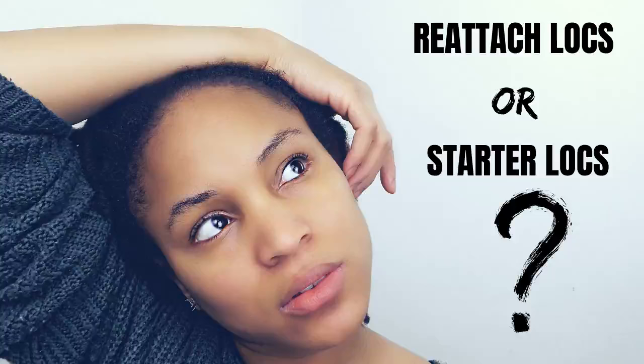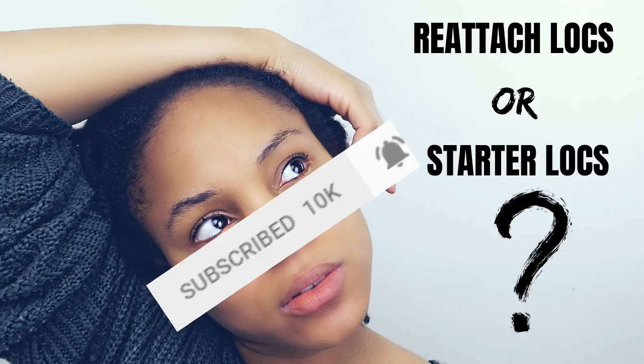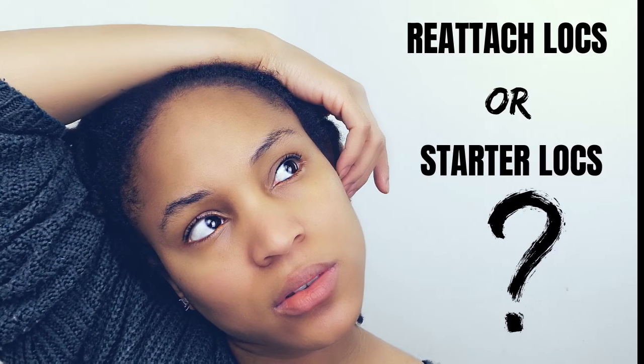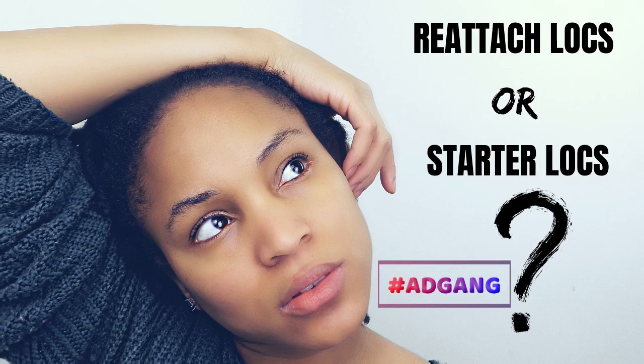But before we get into that, if you are new here, please consider hitting that subscribe button as well as that notification button so that you will never miss an upload every Sunday at 5 p.m. And also, if you would like to support my channel, then please feel free to join the ad gang by participating in watching the ads which are displayed on my channel as this really helps me out.